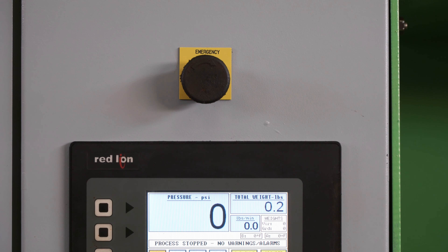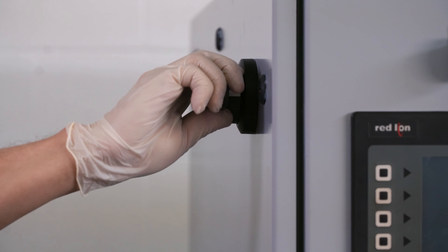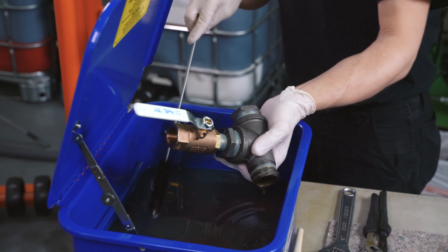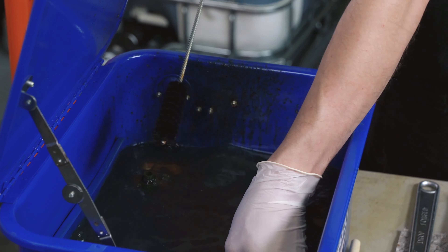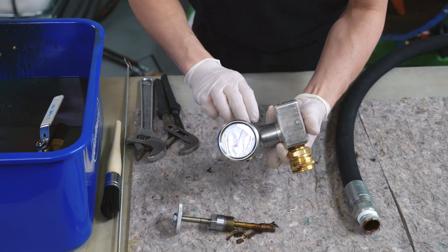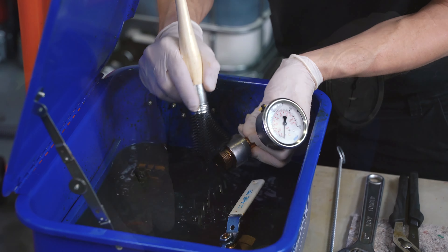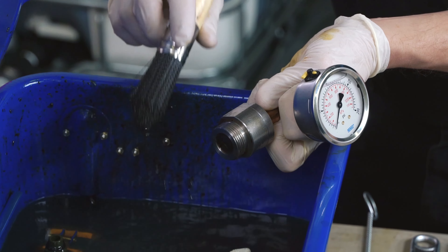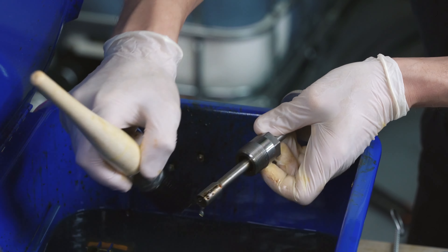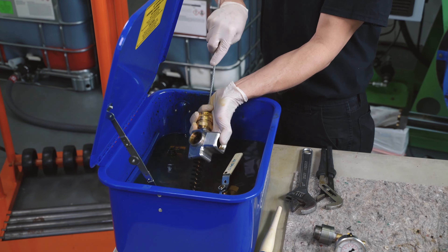Press the emergency stop and turn the machine off at the main power source. Thoroughly clean the sample valve with the brush and store in alcohol. Remove the PSI gauge from the gun assembly. Clean the diaphragm thoroughly with the brush and 99% isopropyl alcohol, then store in a safe place. Clean the fill gun plunger and store in alcohol. Thoroughly clean the gun body, then rinse and store all parts in alcohol.